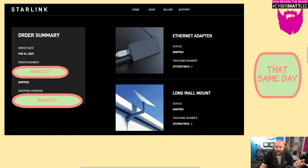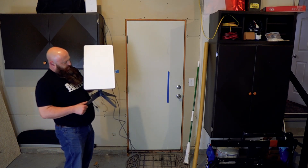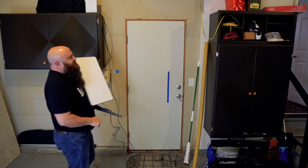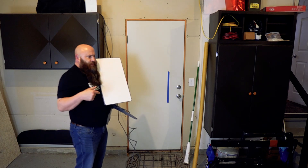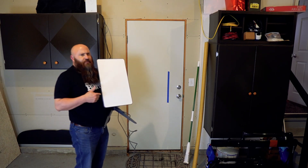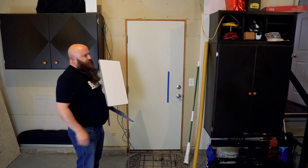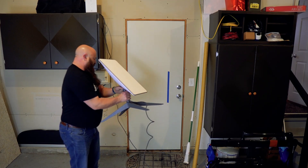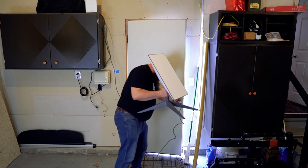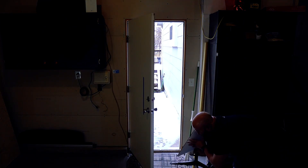As you can see, we have our Starlink dish — or as others will call it, Dishy. It's on its base and currently plugged in. I figured out what I'm missing is the Ethernet adapter — a $20 component that goes inline on the USB coming back from the dish, converting it from USB to Ethernet, then connecting to the router. Right now I've got my wireless receiver set up on top of this bookcase with power and the dish antenna. I'm going to go outside and set this in a clear field of view temporarily until my roof mount gets here.